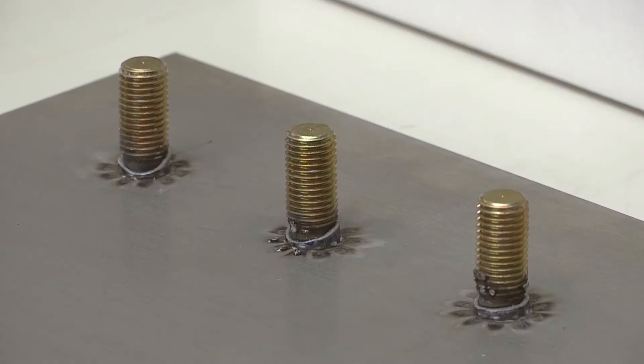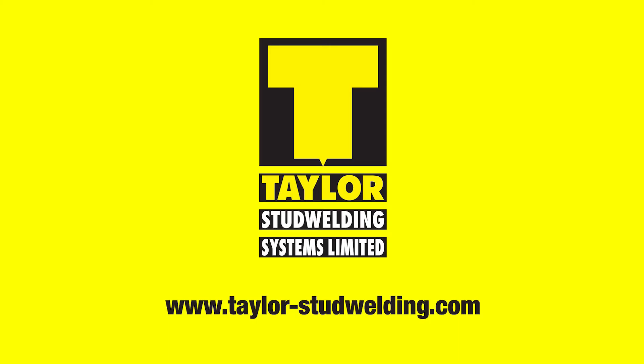Complete setting information can be found in the product manual. For further information, go to taylor-stud welding.com.